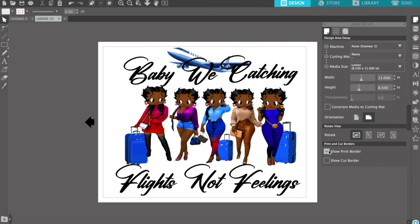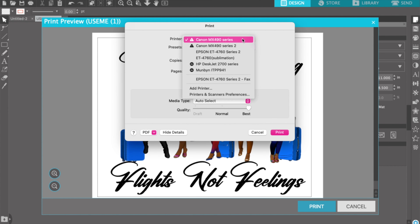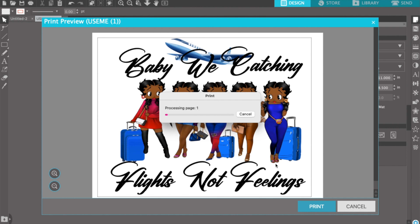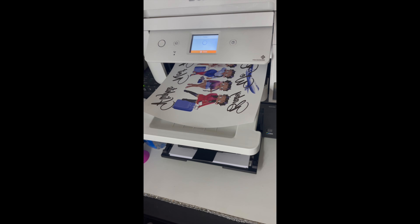Now that I'm done I'm gonna go ahead and print out the images using my sublimation printer, and I'm gonna flip it horizontally. When you're doing sublimation you always want to remember to flip your images horizontally. Now it's printing. I'm gonna go ahead and upload the image for the tote.